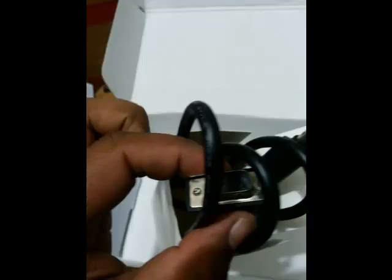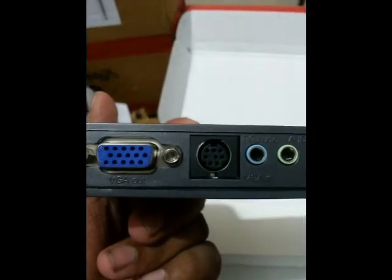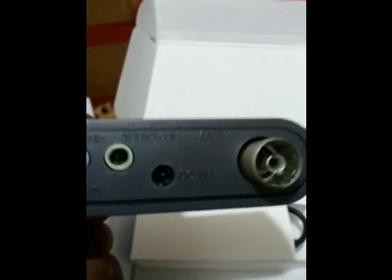Now let's look at the TV tuner itself. Here you have the port to connect the VGA cable in — VGA in — and here is the VGA out. There's also a PC audio port, and the DC 5-volt pin where the antenna has to be fitted.